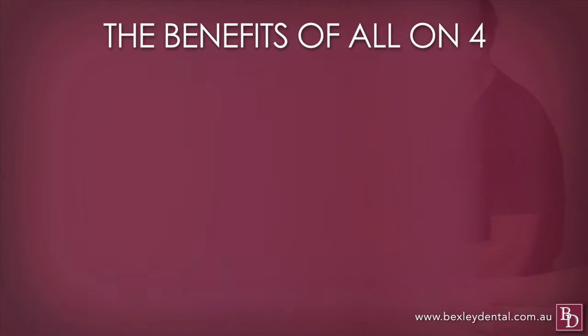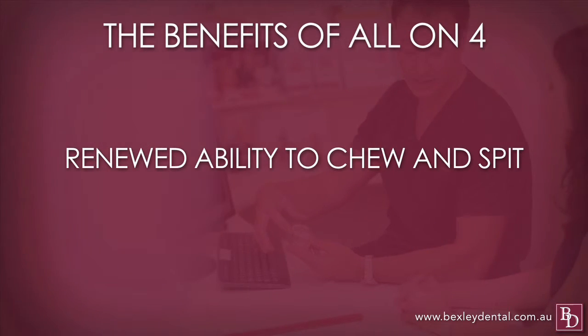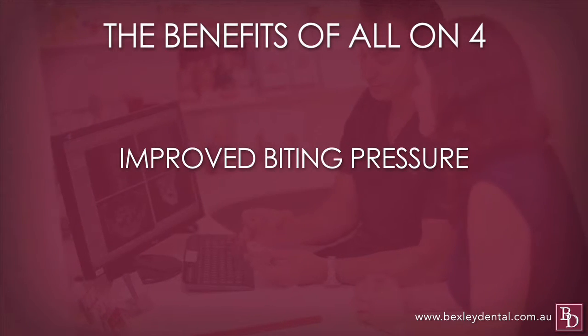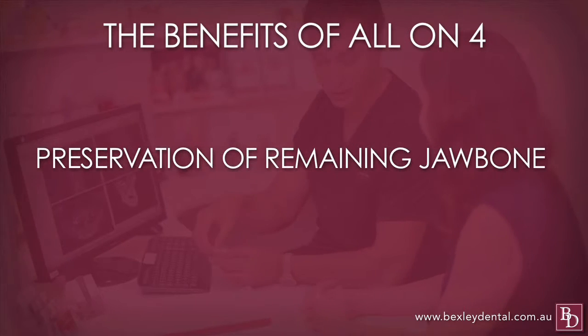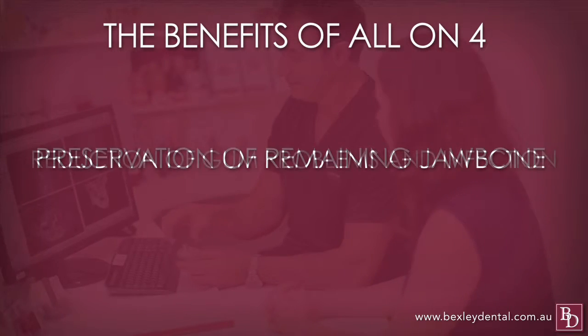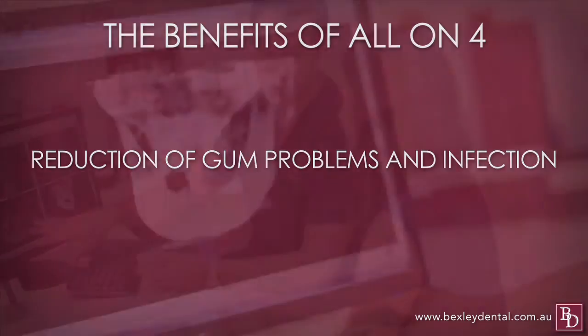So what are the benefits? Renewed ability to chew and speak properly, improved biting pressure, restoration of facial aesthetics, preservation of remaining jaw bone structure, and reduction of possible gum problems and infection.